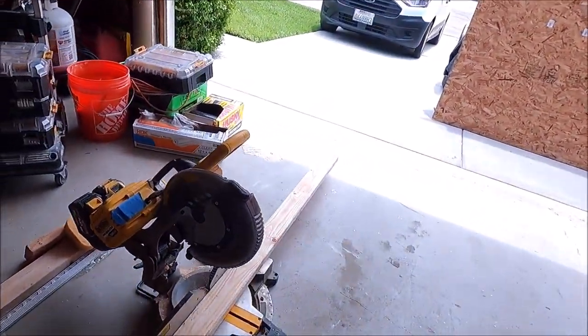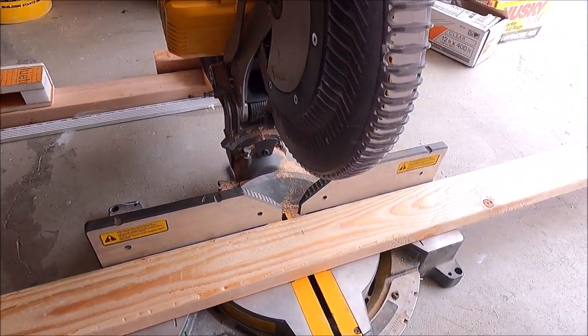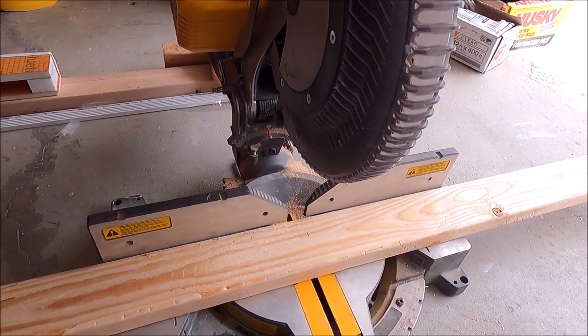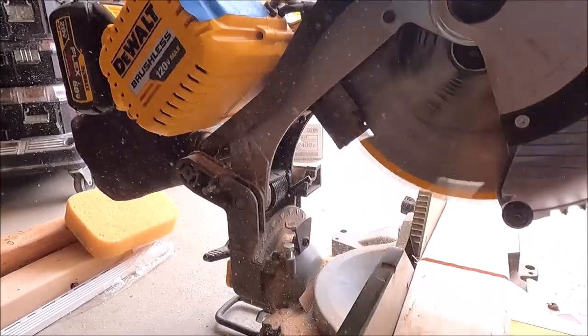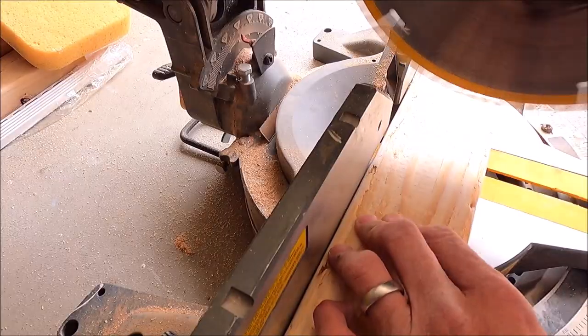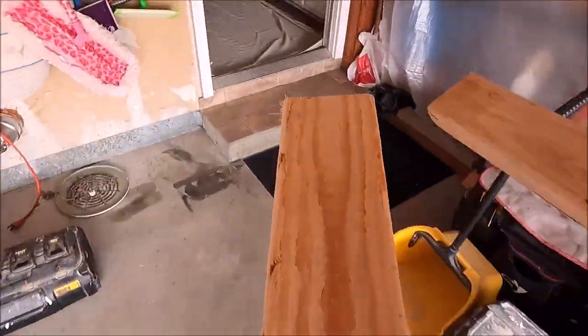Now we're framing our niche, cutting our horizontals. Always frame out your niche with lumber — top plate, bottom plate, and two verticals.